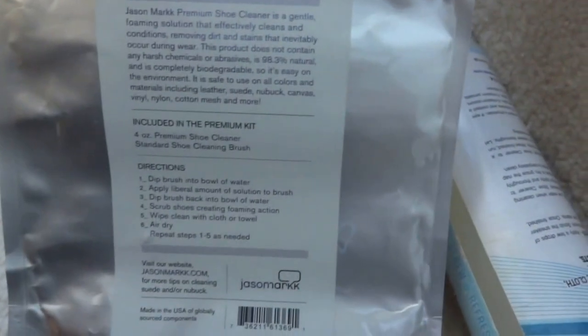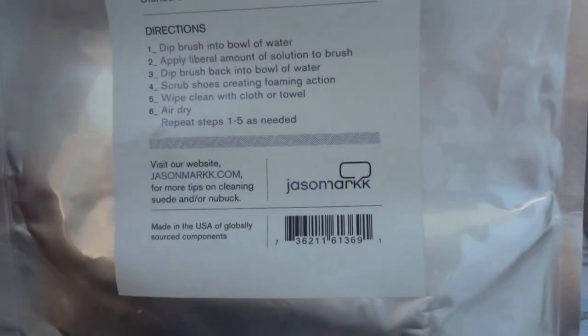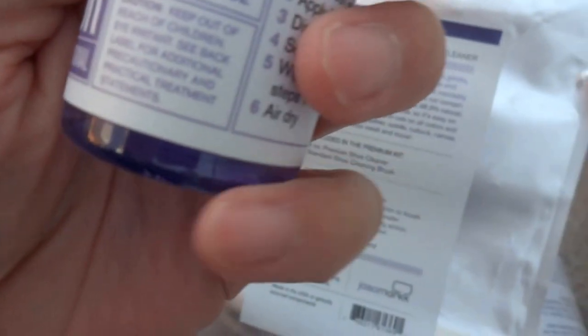I recently started using another product as well called Jason Mark. I've been watching a couple of videos on YouTube and apparently people quite like it, so what I'm gonna do is a comparison to see which one is better. For this small amount you pay $75 as well — there's a reseller on eBay based in Australia, I think out of Sydney. This product is from the UK. What's included is the actual cleaning agent and a brush — the bottle is only about 118 ml.